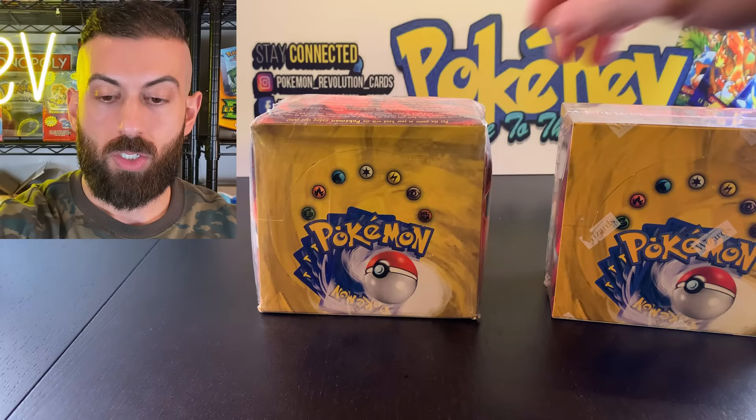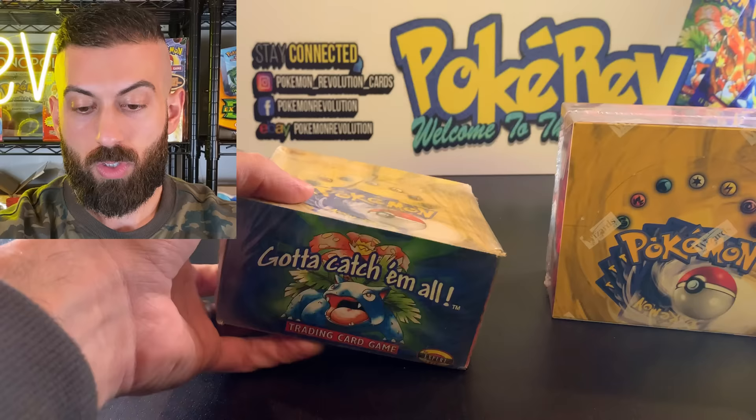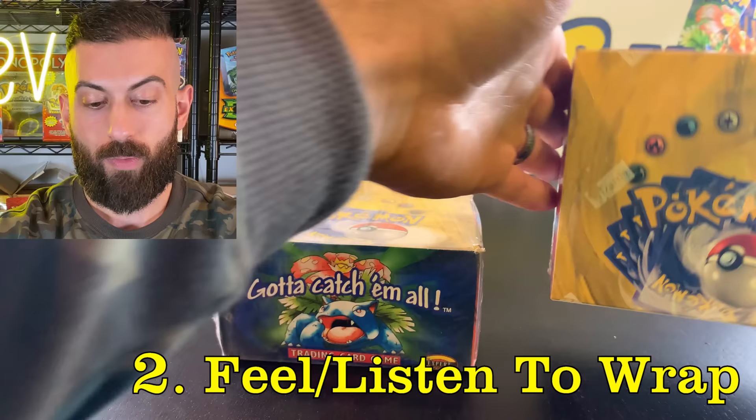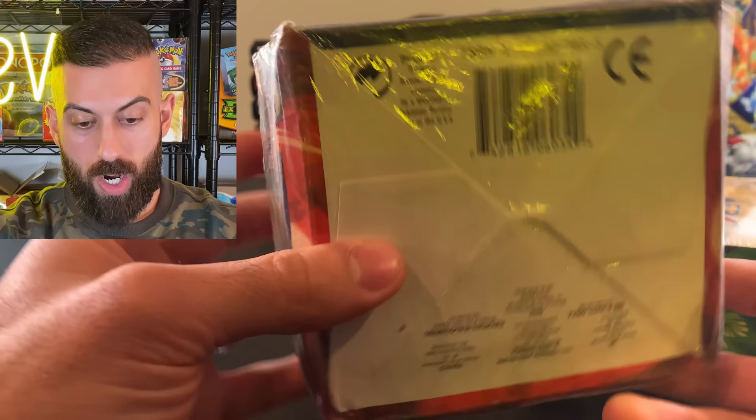Here's the fake one. First off, the wrap makes a really weird crinkly sound — it just feels cheap. If you're looking at a real box like this, the wrap is really soft and doesn't make that sound. That's one dead giveaway. The other is there are no Wizards of the Coast stamps anywhere on the fake box at all — that's another dead giveaway that this box is a fake.